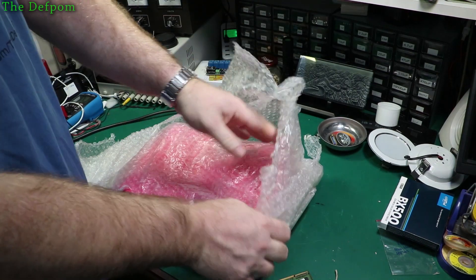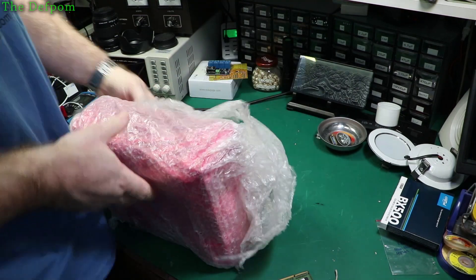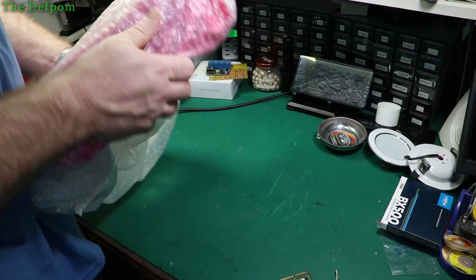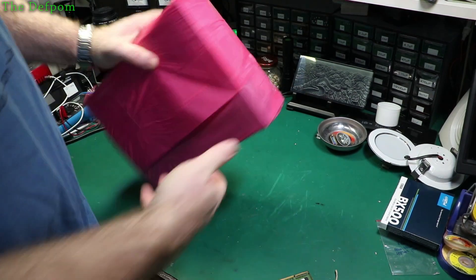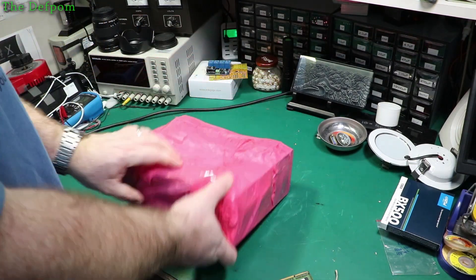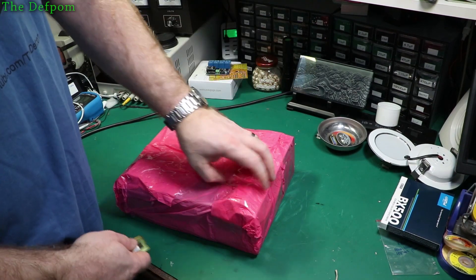When I'm buying better gear which is potentially worth a thousand dollars, I want it to be protected for that. I've got stuff turn up like this before, just inside a plastic bag inside a box, rattling around. I've had that before.